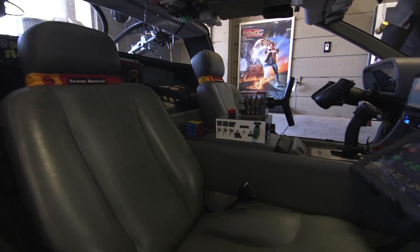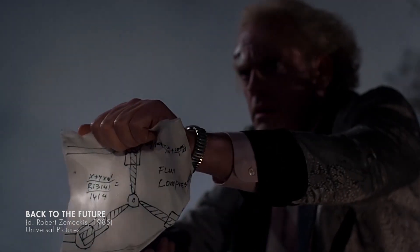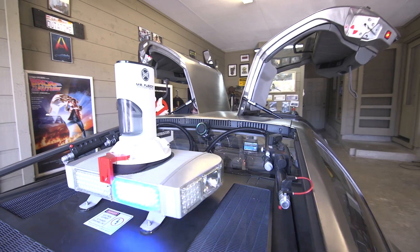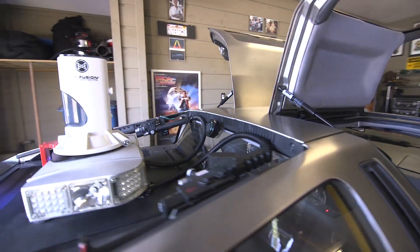You can see it's got an oscillation overthruster and a flux capacitor. I've also got a Ghostbusters light bar on the back so that I can clear traffic when I'm on my way to a job.